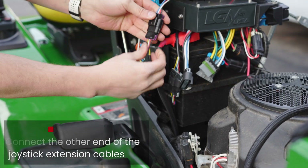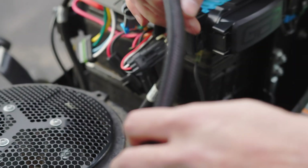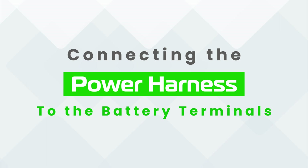Now, connect the harnesses to the two four-pin gray connectors. If you have not already installed these harnesses, please reference our LGM-100 installation video for how to route them.